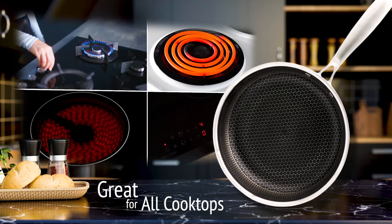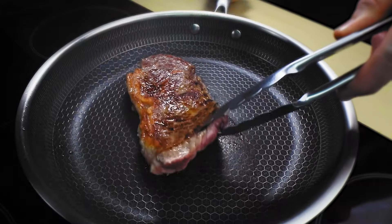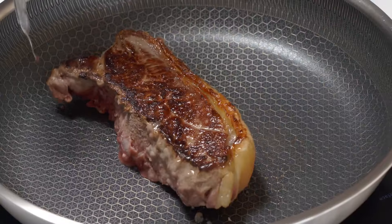Stonedine cookware is suitable for all cooktops and engineered for even heating and no hot spots, so you're guaranteed the perfect steak, perfectly cooked time after time.